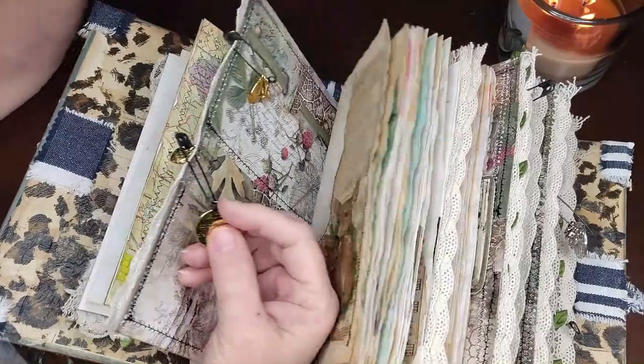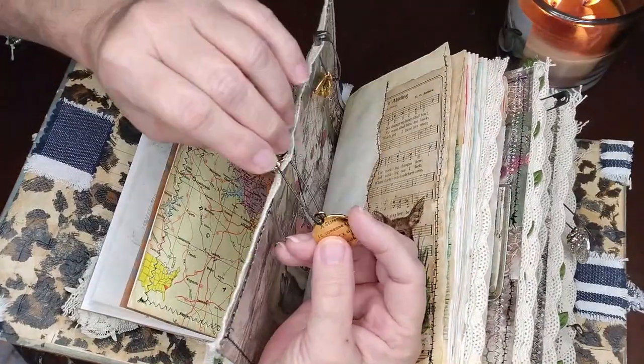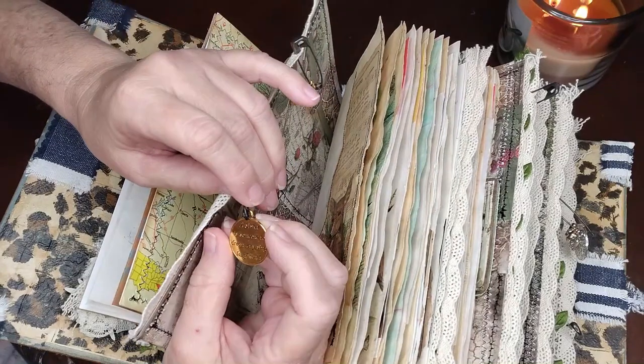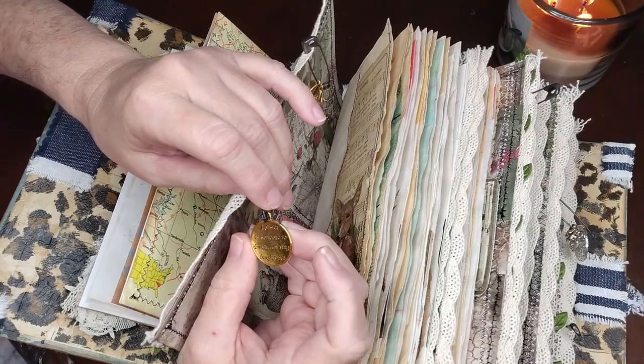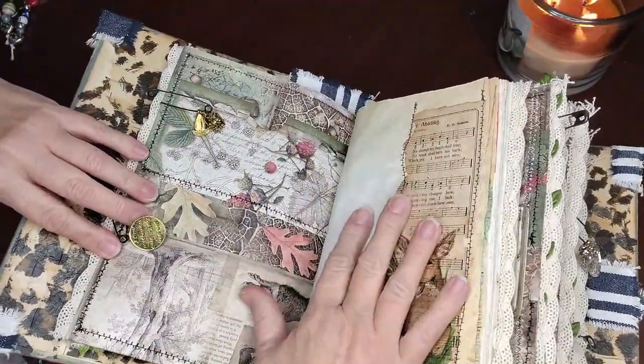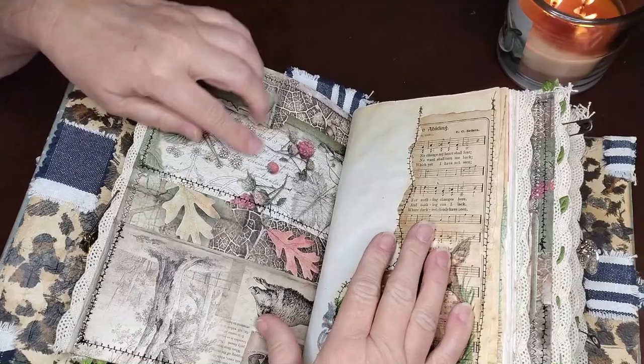This one here is specific to her from me. One little heart that says 'made with love,' and then a little charm that says 'a sister is someone to dream, cry, sing, and laugh with.' And here is the inside — I put some pockets in here.